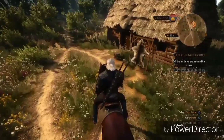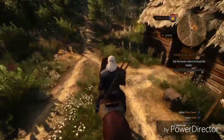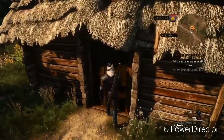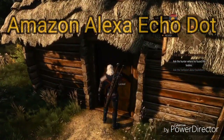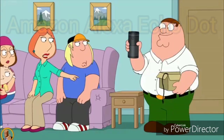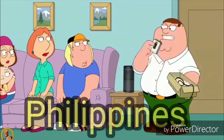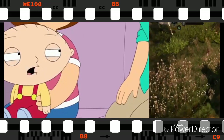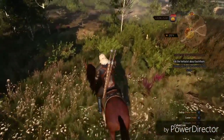Hi guys, this is Demogod Tristy for my first lifestyle video. I actually just bought an Alexa Dot almost a week ago now, and I am located in the Philippines, as some of you might know.